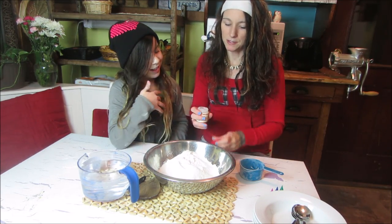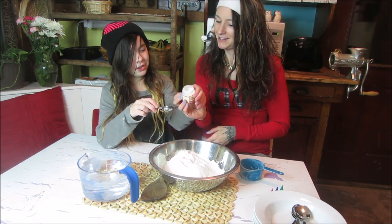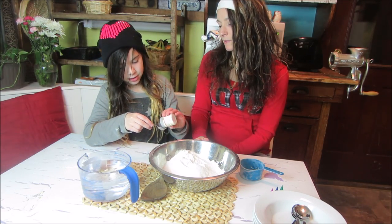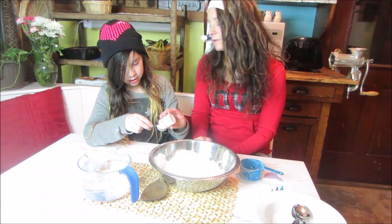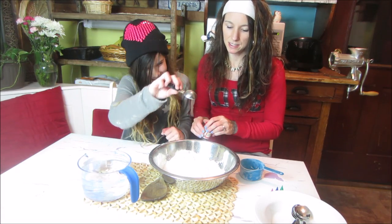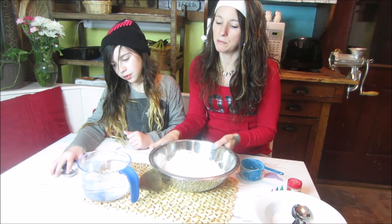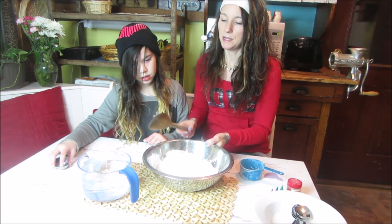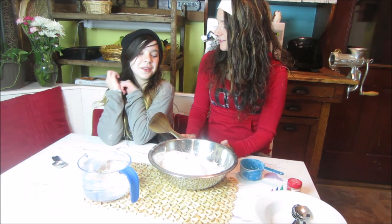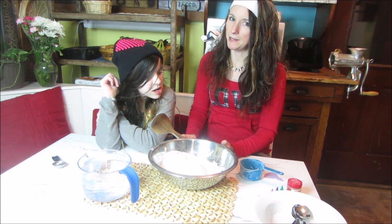The secret to our particular salt dough is cream of tartar. Just add one tablespoon — this really gives it elasticity and stickiness. Now, the key to a good salt dough — this is the part you really want to focus on: if you add too much water, it's going to be really runny. If you add not enough, it's going to be dry. We're going to do it right this time, just for you guys.